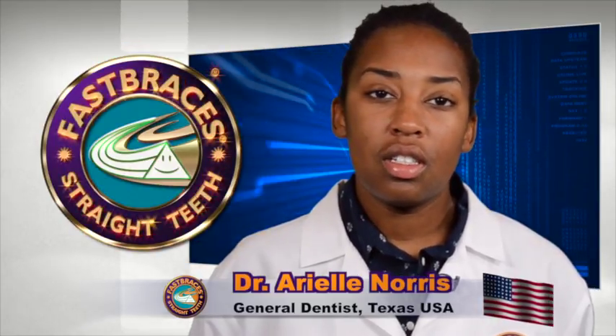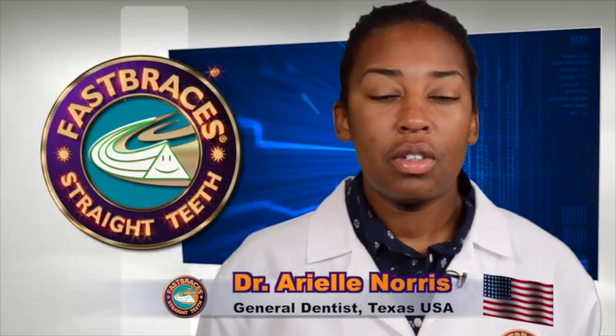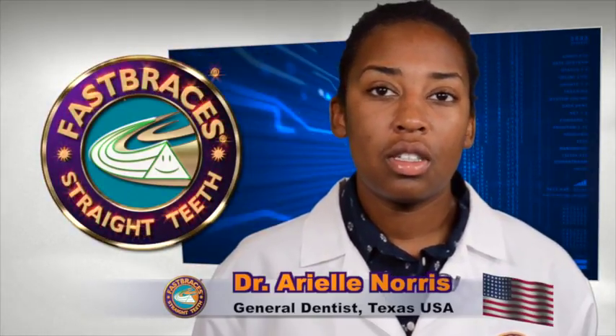If you're interested in a free consultation, you can contact me at carewithcareclinic.com. We're always quick to respond to all the inquiries on the website.